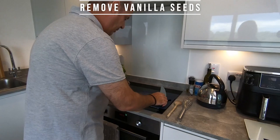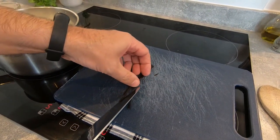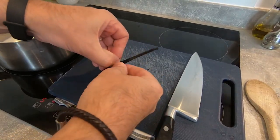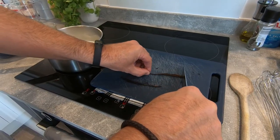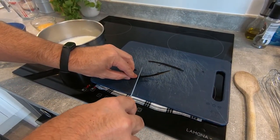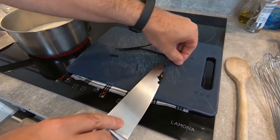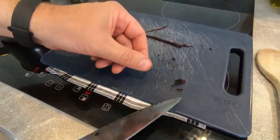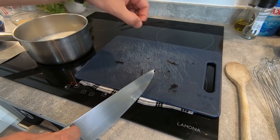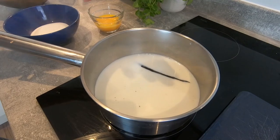To start, we're going to remove the seeds from the vanilla pod. So you open it — you open your pod in two. And with your knife, you remove the seeds of your vanilla, like that. With your knife, and you have all your seeds there. So you keep that on the board for now, and this one you put inside the milk to infuse your milk.